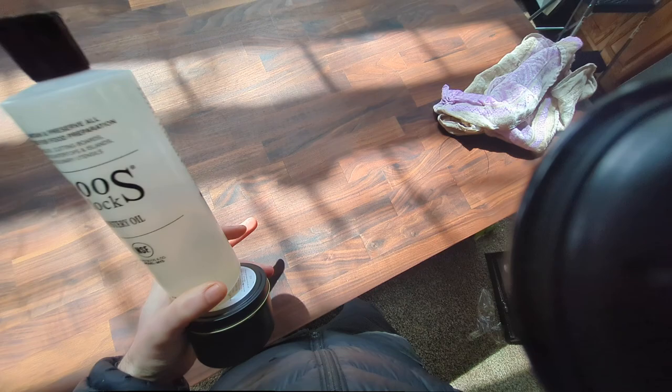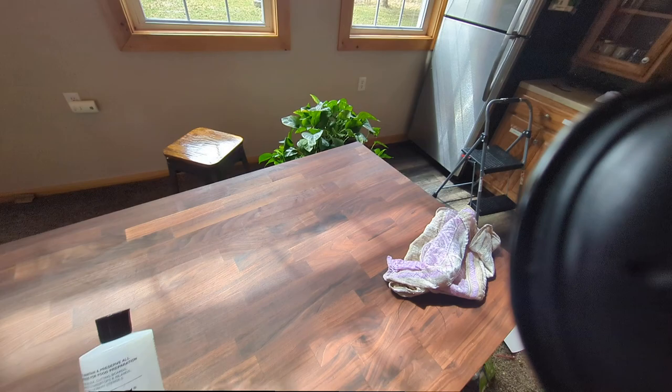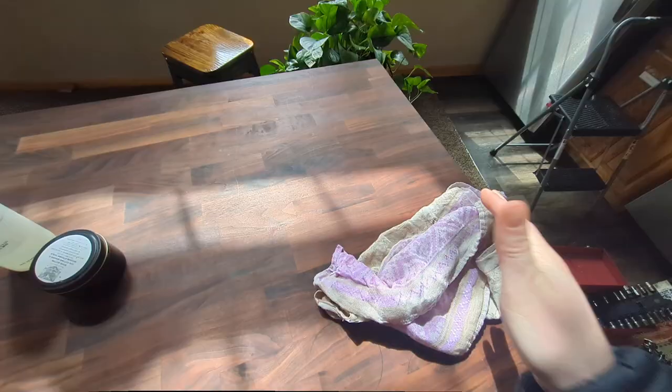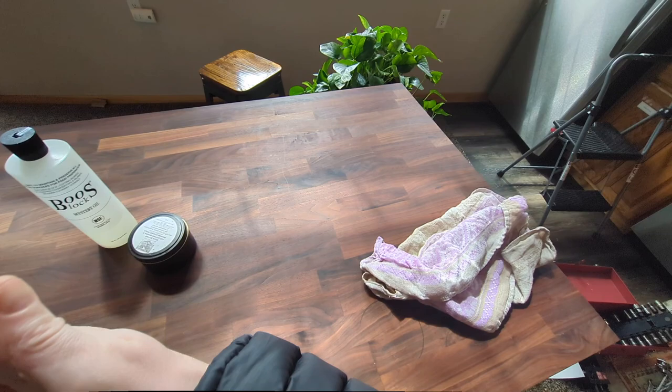One of my most favorite activities in life is oiling and maintaining wooden cutting board surfaces, because it's one of those things — like bike wheel balancing is another one — where you can go as deep with it as you want to go.